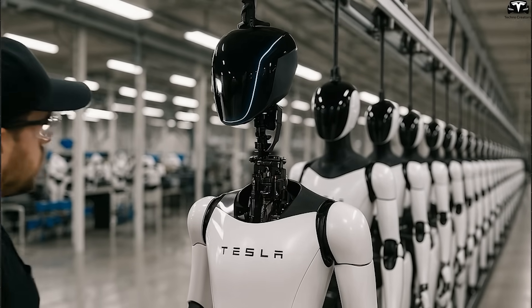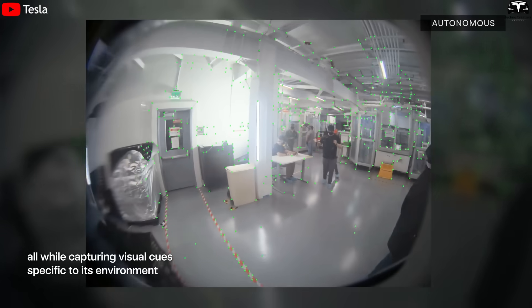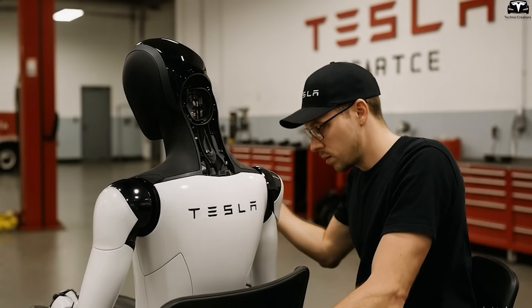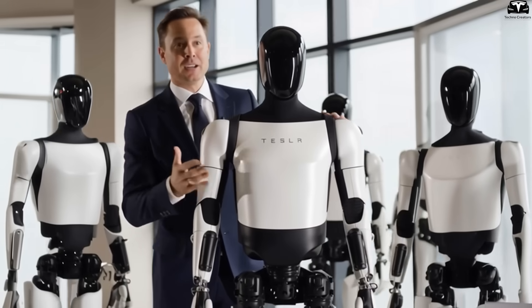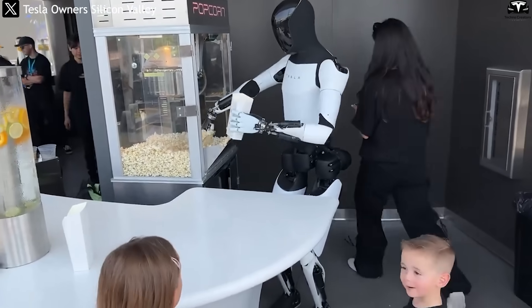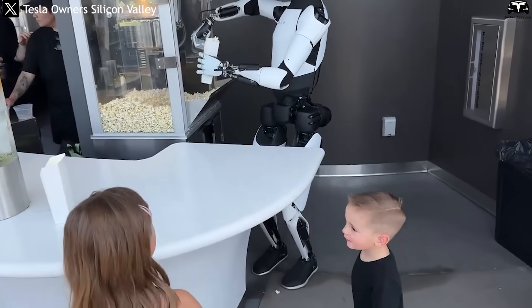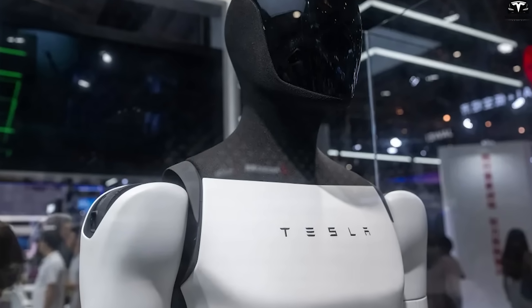Tesla's decision to refine the head of Optimus is not merely aesthetic. It directly impacts real-world applications, where the robot must identify objects, human gestures, and environmental hazards with high precision. A poorly placed or obstructed camera could be the difference between safe navigation and an accident. Therefore, this evolution from Gen 2 to Gen 3 is as much about safety and functionality as it is about design. If V2 was a promise, V3 is execution. With stronger integration between form and function, Tesla is moving closer to mass-producing a humanoid robot that not only looks futuristic but also performs effectively in dynamic environments. The head, the face of Optimus, now embodies that shift with confidence and technical maturity.